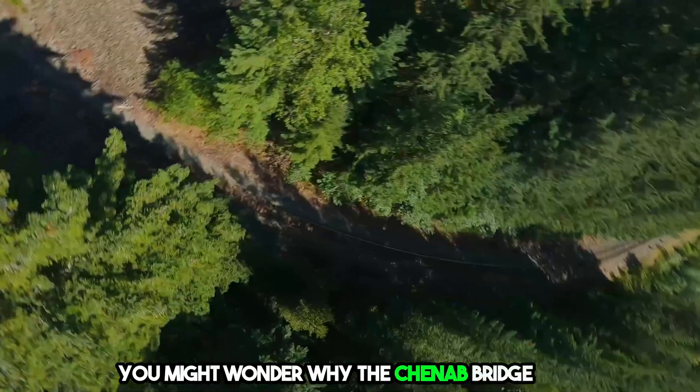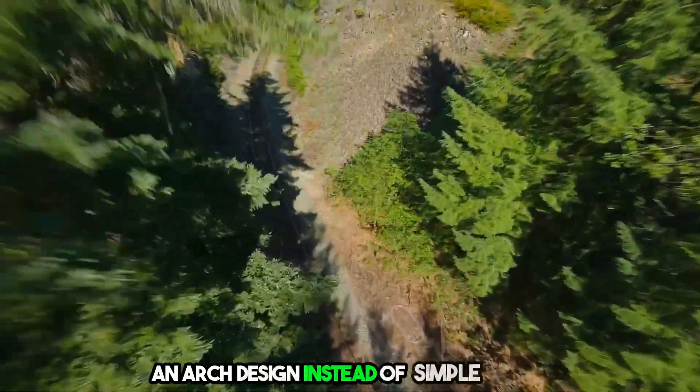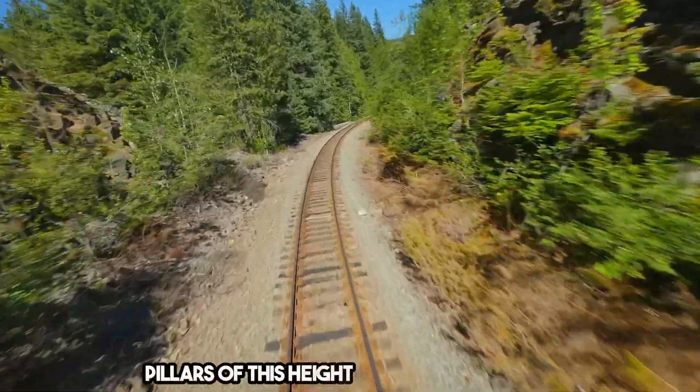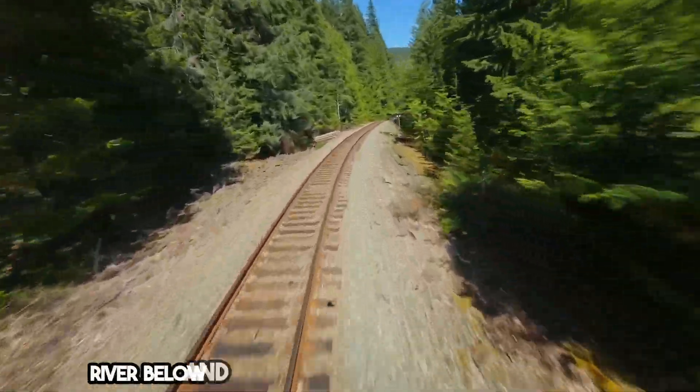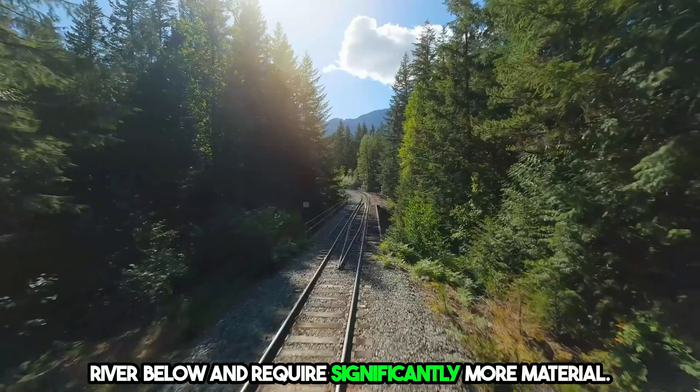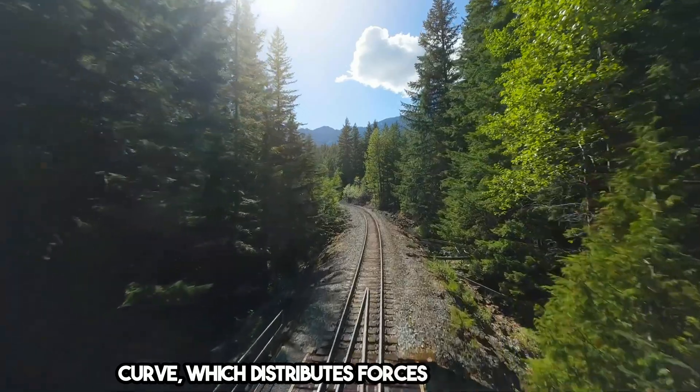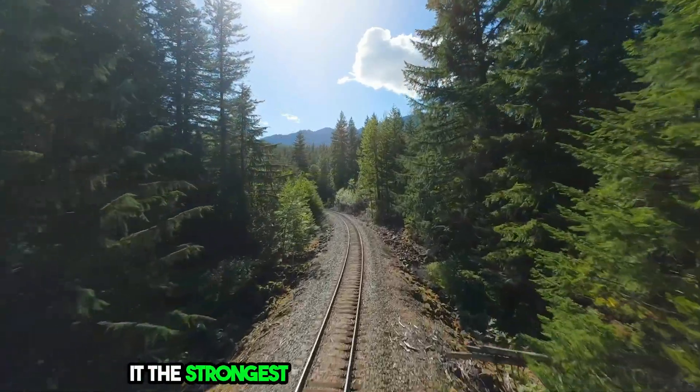You might wonder why the Chenab Bridge uses an arch design instead of simple pillars. The answer lies in efficiency — pillars of this height would obstruct the river below and require significantly more material. The arch shape is a parabolic curve, which distributes forces evenly, making it the strongest self-supporting structure.